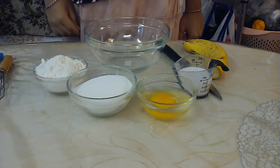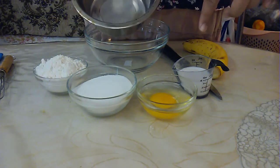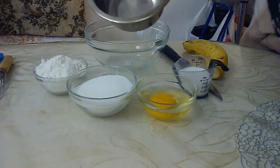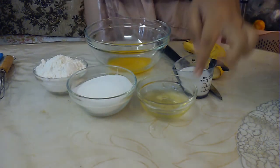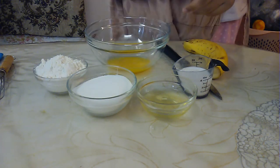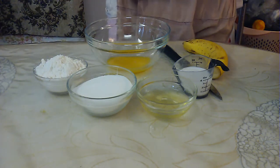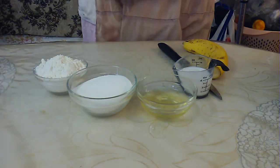The first thing that you'll want to do is separate your egg from the yolk to the white over into your other little mixing bowl. Once you've got your eggs nice and separated, then you'll want to let that set off to the side while we get started on the next portion.